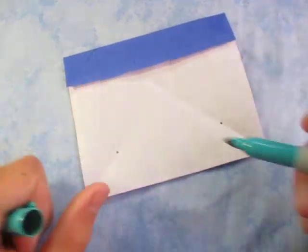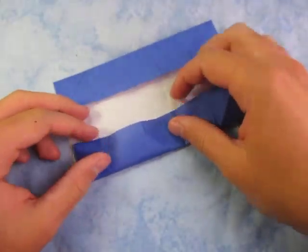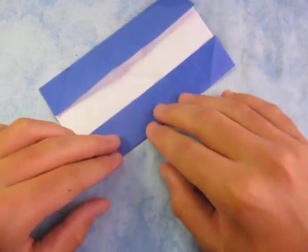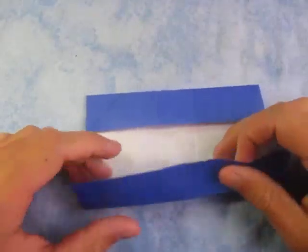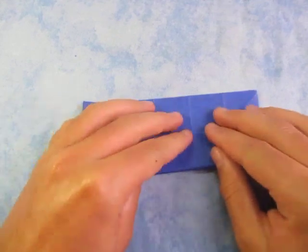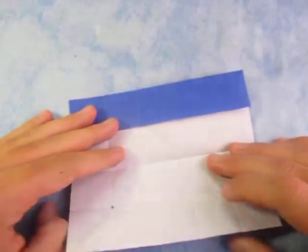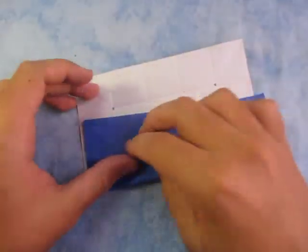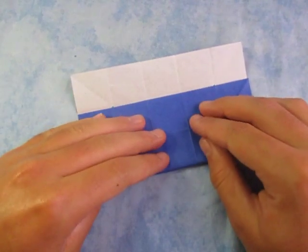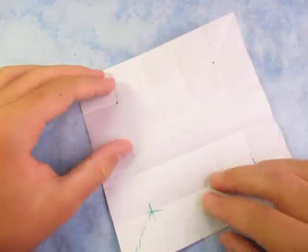Now rotate and do the same thing on this side — fold it up in between those two points. Now you can see where they are. Fold it up like this. Now unfold, and fold this edge to the top edge — fold this edge to the last crease. Crease sharply. Unfold.